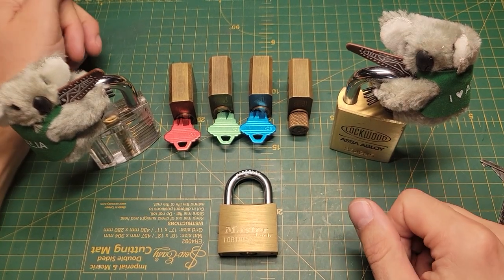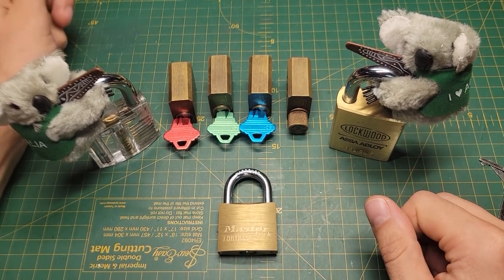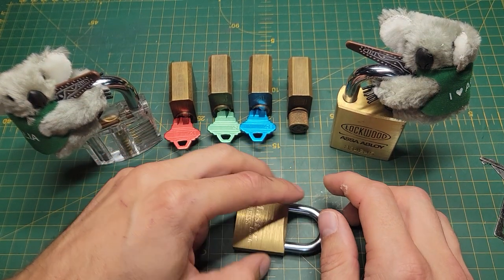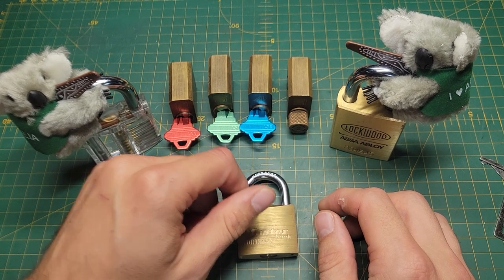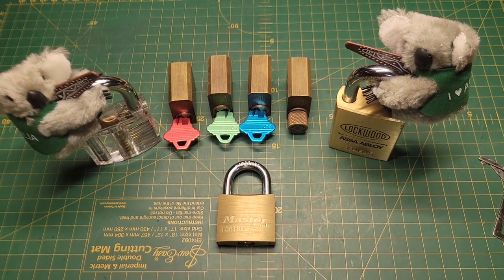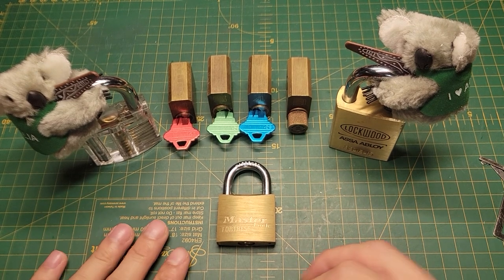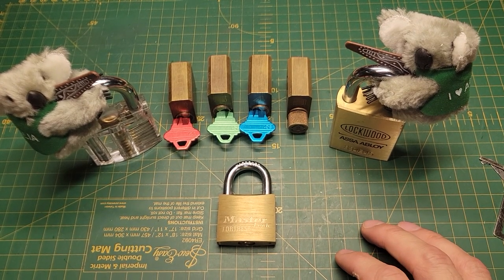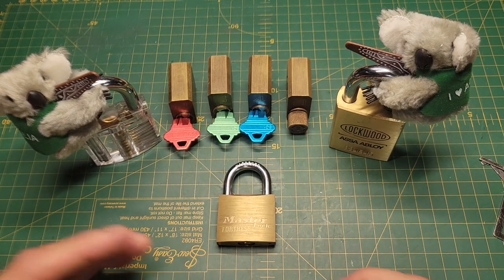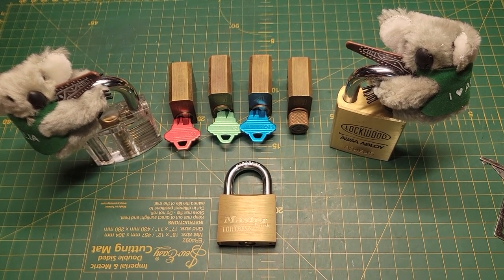Hey guys, Chevy here. Today I want to put in my entry for Lock Fumbler's 1000 subscriber giveaway. Congratulations Lock Fumbler on a thousand subscribers — that is an incredible achievement. Your video content is really, really good and you're very deserving of it. I really like how you talk through locks and do these how-tos on how to open them. The idea of this challenge is to go through the locks that started you out and what gave you a breakthrough.